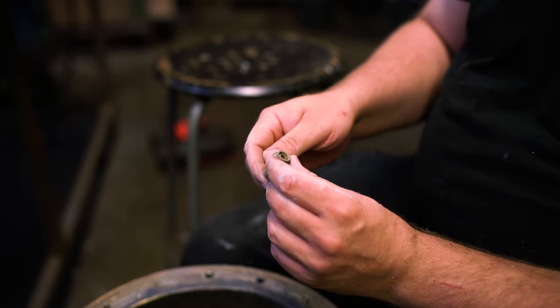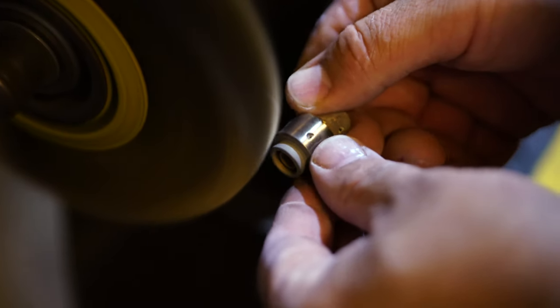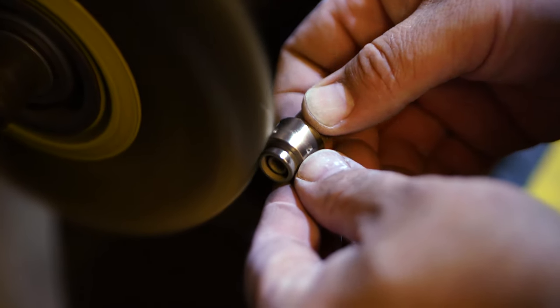The silver solder paste we used was something we kindly got donated — it was some leftover solder from a different project from years ago, so it was basically past its due date. We tried to revive this silver solder paste, and in short, it seemed like it didn't work.